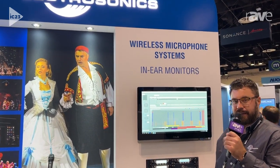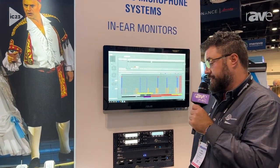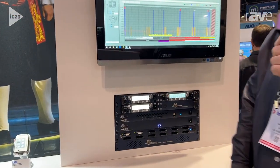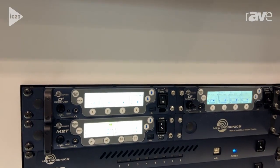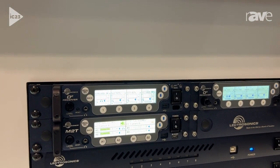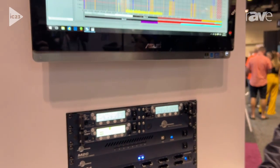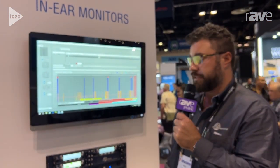Hi, this is Nick Mariano at Infocom 2023 with Electrosonics, here to talk about our D-squared digital four-channel receiver. It is a half rack unit — you can get two units in for a total of eight channels. It has Dante outputs as well as analog outputs, and it is compatible with just about every transmitter we make currently, including our digital hybrid and our fully digital transmitters that come in all different shapes and sizes.